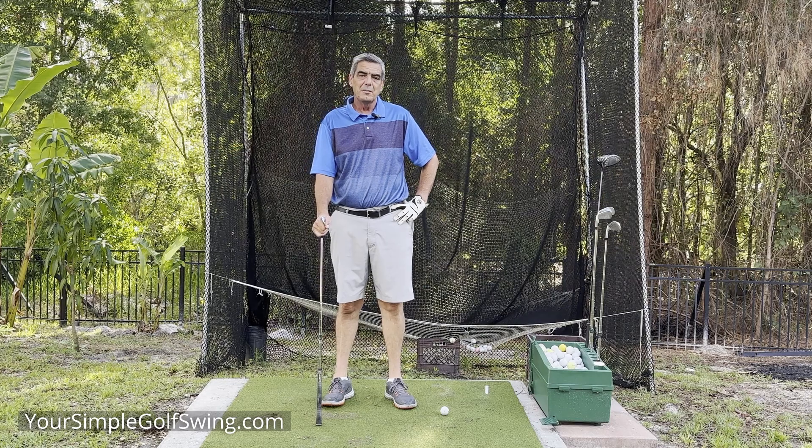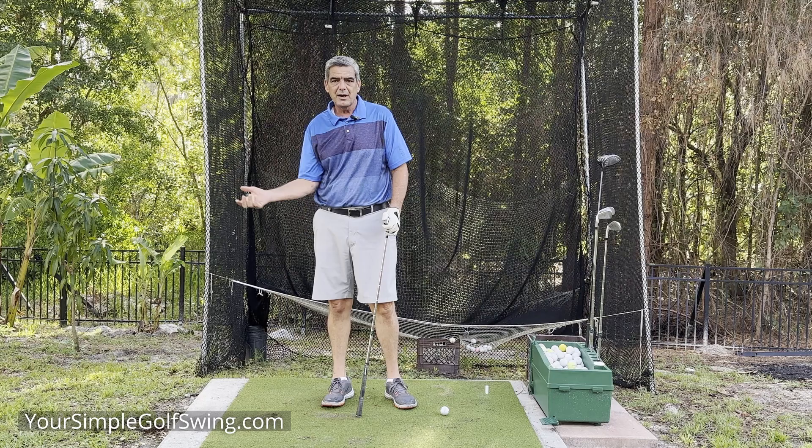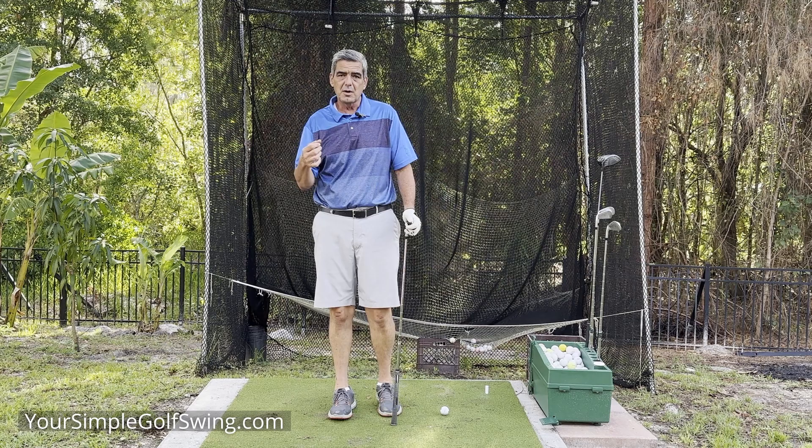Hello, welcome to Your Simple Golf Swing. I'm Matt. In this video, I want to talk about the right arm position in the backswing.